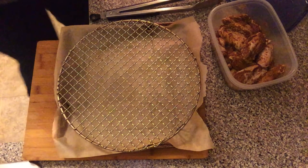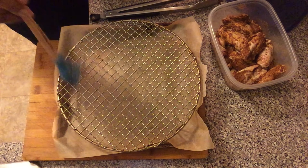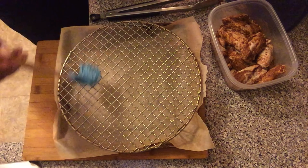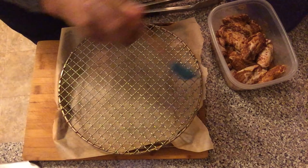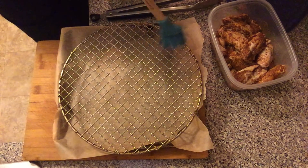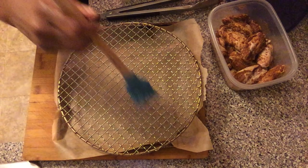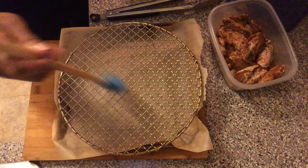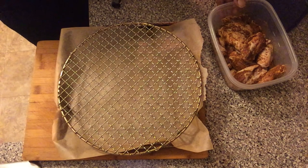I actually have an old Cuisinart countertop convection oven and it still works, so I simply purchased this rack from Amazon and it allows me to air fry foods. So if you're like me and you just want to do that, I'll post a link to the rack down below and you can purchase it on Amazon. I'm applying a little coconut oil to the rack so that I can air fry this jerk chicken.